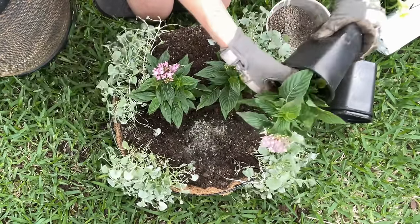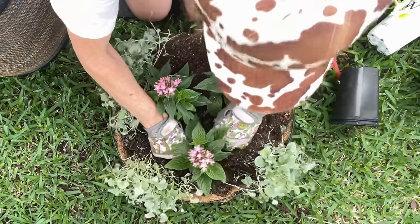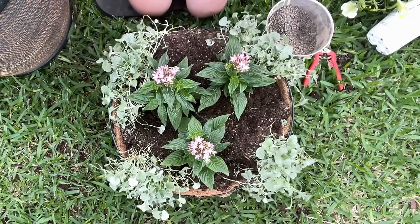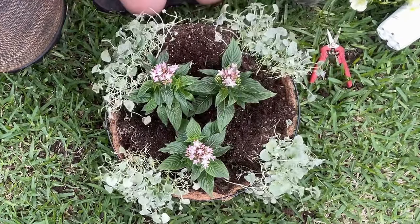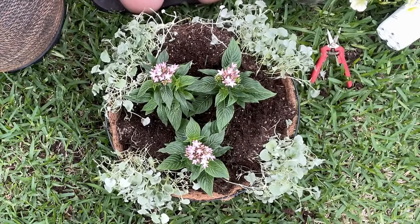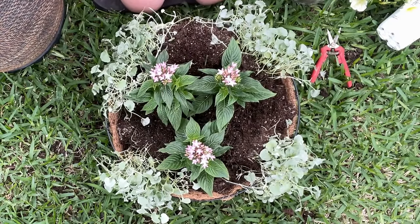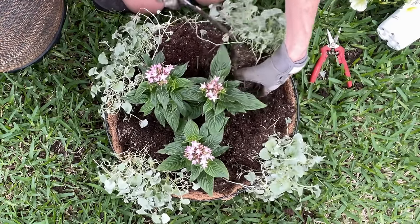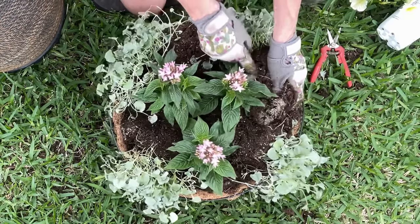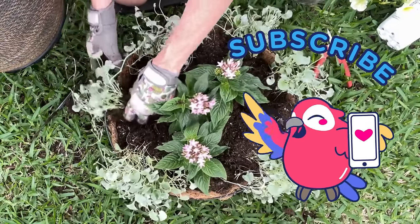I made one of these last year — I'll try to find a picture and put it on the screen so you can see how cute they look as the season goes on. As I look at this, I realize I want to cut my Dichondra Falls even further. I'm going to cut it in half again so I can fill in every single side. I think that was a good choice.